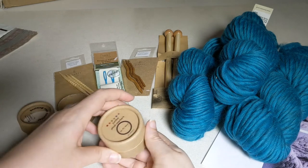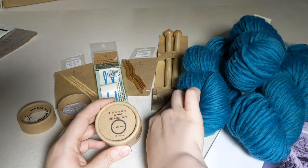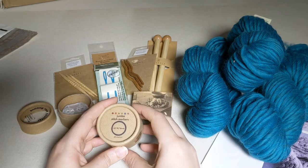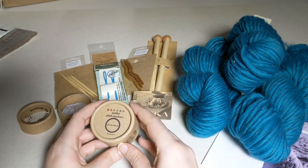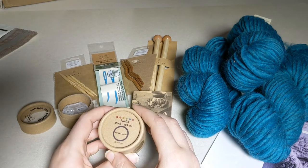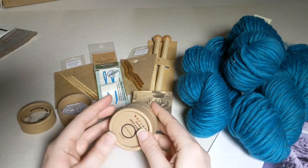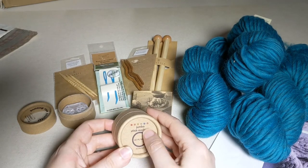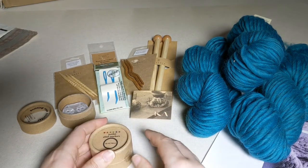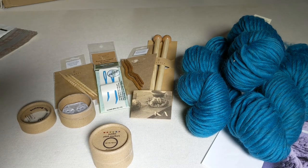We also have some stitch markers that are particularly for these extra large needles — so they're jumbo stitch markers. I like to use these in this pattern because they let you mark off each section of cables, and if you ever find you're trying to cable across a stitch marker, it means something has gone wrong. These are a great way to keep track of which stitches you're cabling at which time. And that is our unboxing video for Mission Cables. You can find a complete supply list on our blog, and we hope to see you joining in our space missions. Thanks!